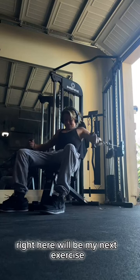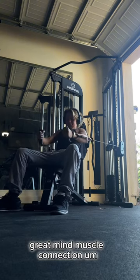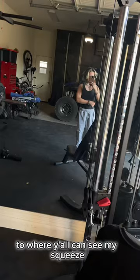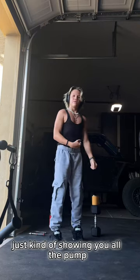Right here will be my next exercise. This just really gets everything going — great mind-muscle connection. I should have got a better angle so y'all can see my squeeze. This is just my chest, just kind of showing y'all the pump.